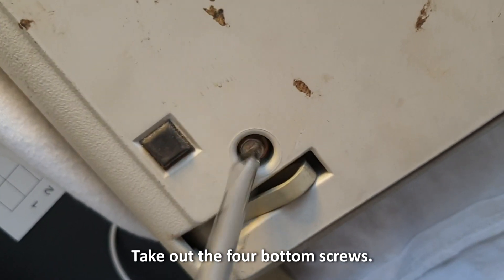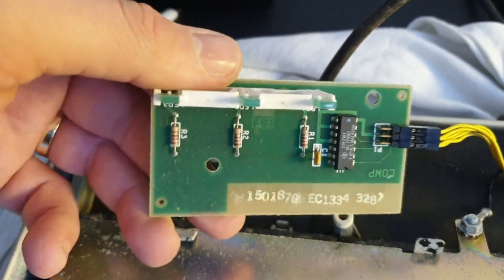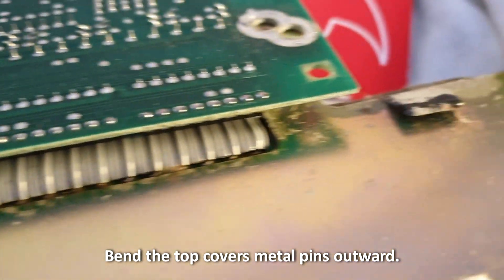Take out the four bottom screws, then bend the top cover metal pins outward.